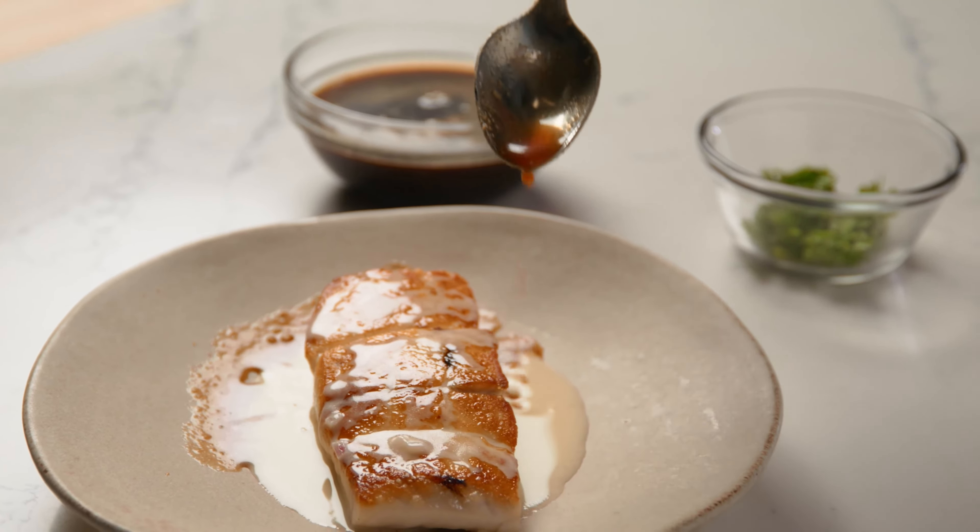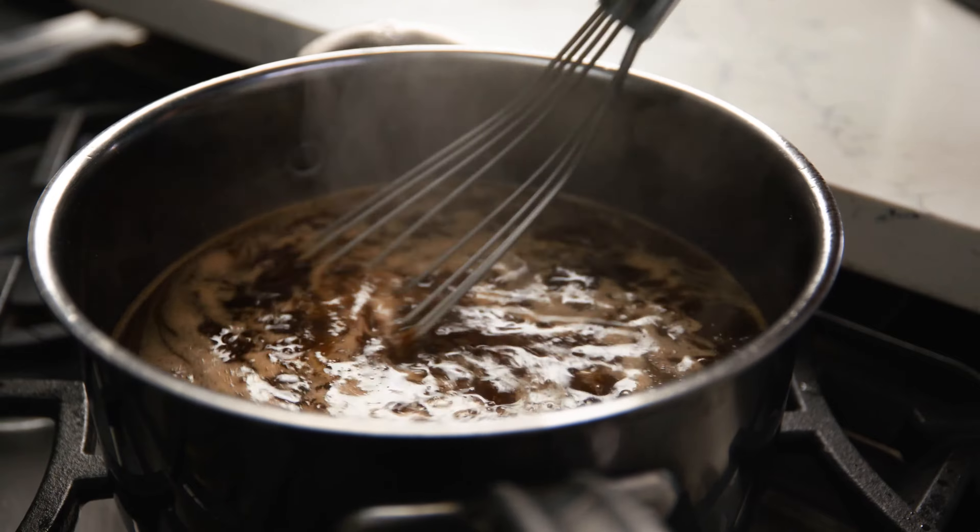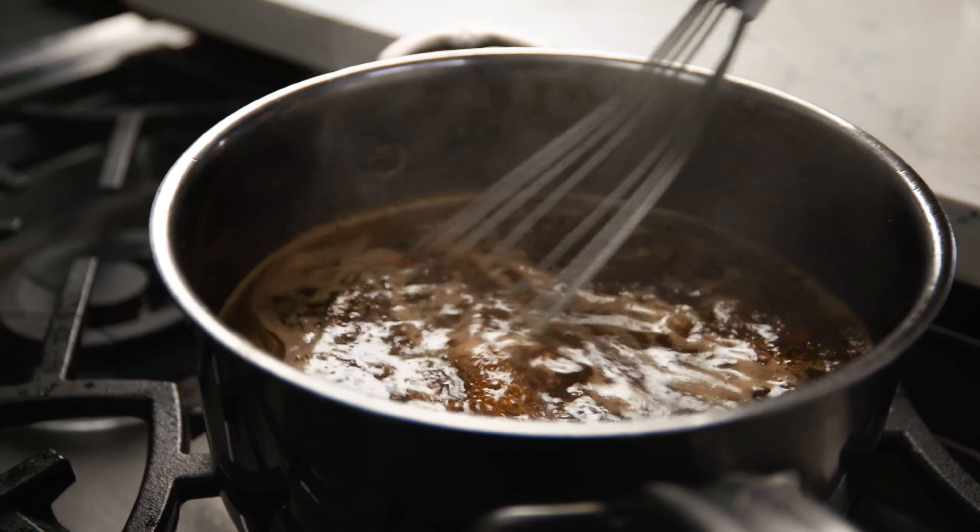I figured, why not fat wash ponzu sauce for cooking? In a stainless steel saucepan, combine the butter, garlic, and ginger. Cook over medium-low heat and allow the garlic and ginger to toast in the butter fat. Pour the Kikkoman ponzu citrus seasoned dressing and sauce into the saucepan with the infused butter and whisk it together over medium heat just until simmering.